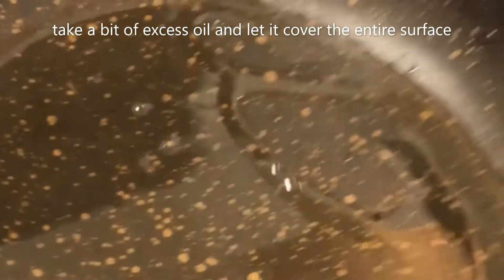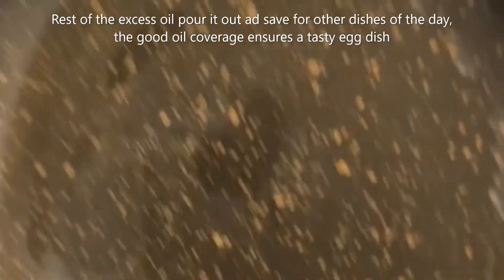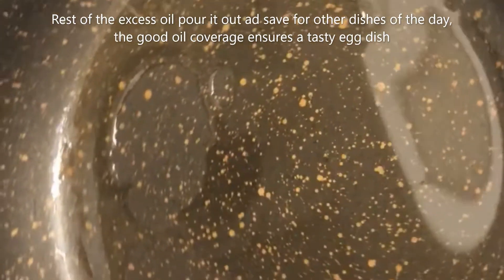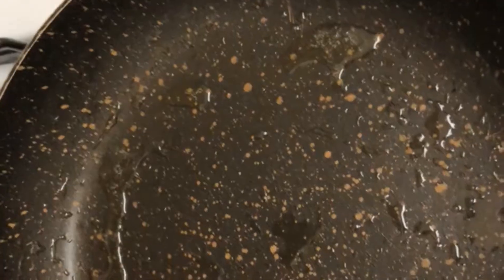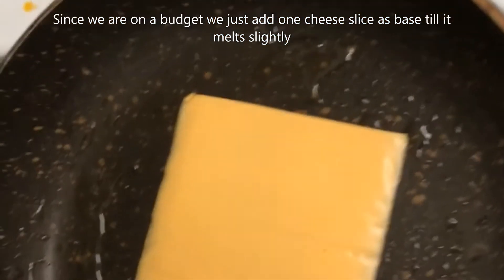I take a little bit of excess oil and let it cover the entire surface, because otherwise the egg doesn't cook properly. The excess oil I can just put out in a separate dish and make the other stuff out of it, since we're on a budget.